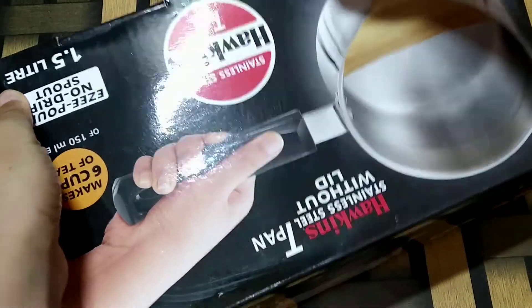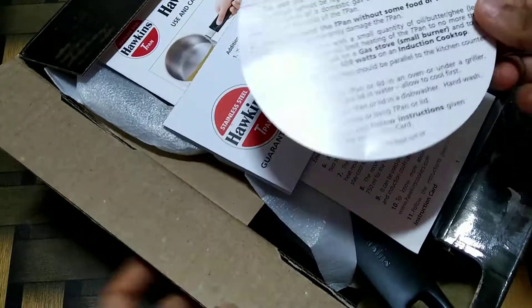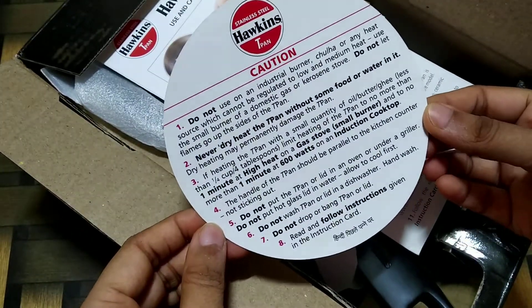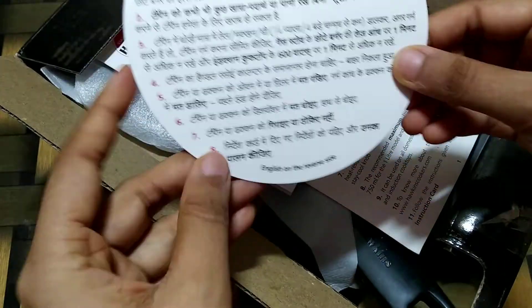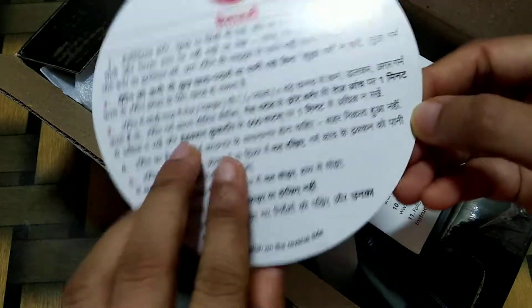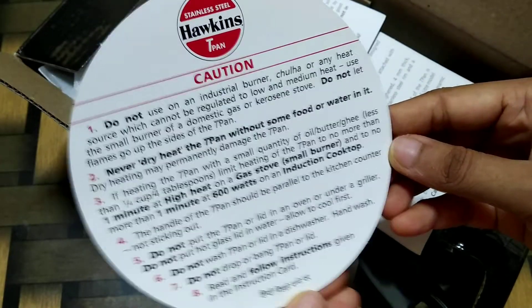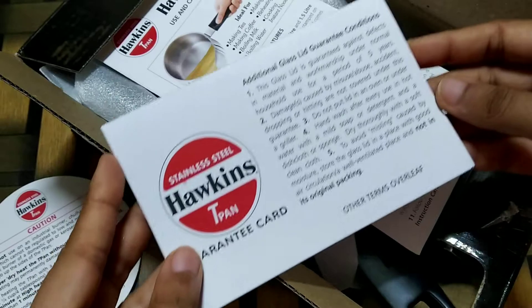Now let's open and see how it looks from inside. It has all the safety instructions written properly both in English and Hindi. Make sure to give this a rinse before you start using the pan. And here is the guarantee card.